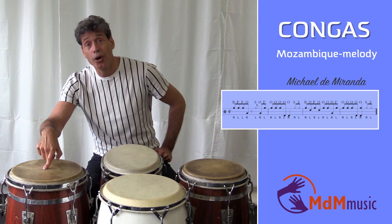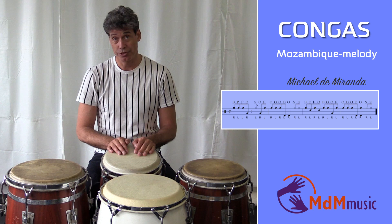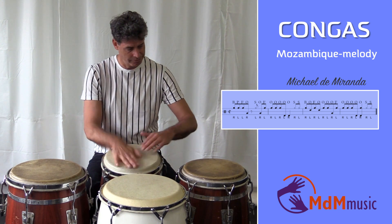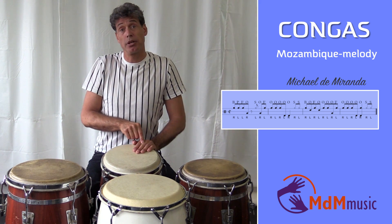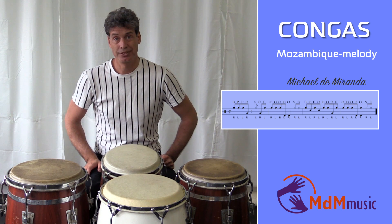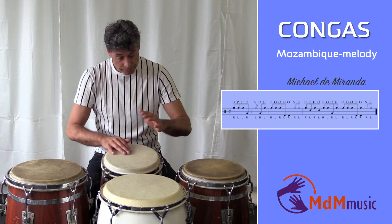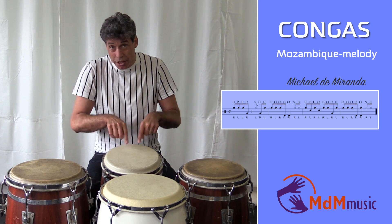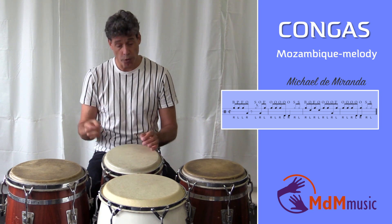Open tone on the highest tuned tumba. So again: one, two, three, four. After this open tone, fingertip with the left hand, and we play the same three open tones again on the kinto. These three open tones — in a slow tempo: one, two, three, four.